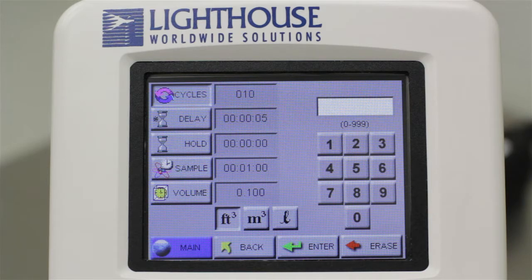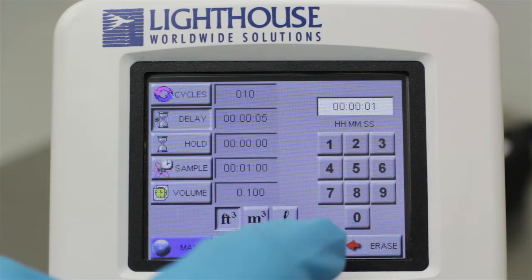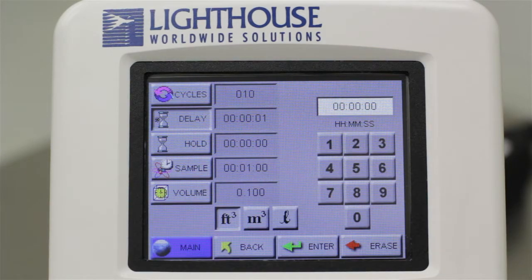If the Cycles value is set to zero, the particle counter will take continuous samples until the user manually stops the unit. The Delay button will set a one-time initial delay. This delay countdown will start once you start your sample, and during this time no particle counts will be taken or recorded. Once the delay is complete, your first sample will be taken. Enter your desired delay time in the same way as the Cycles value, and make sure to press the Enter key for the particle counter to accept the new value.